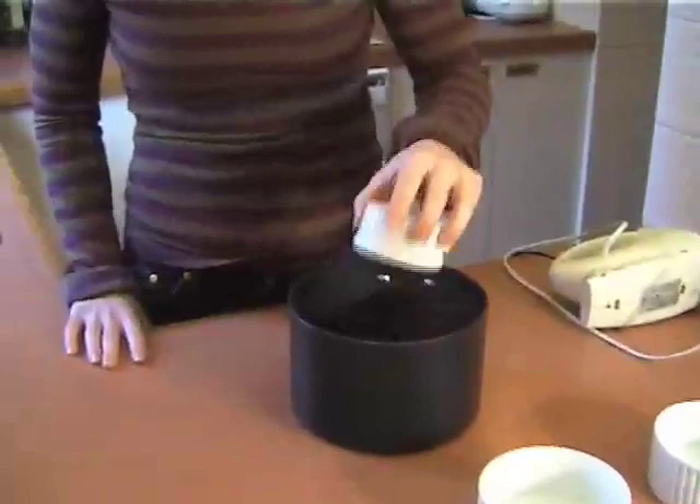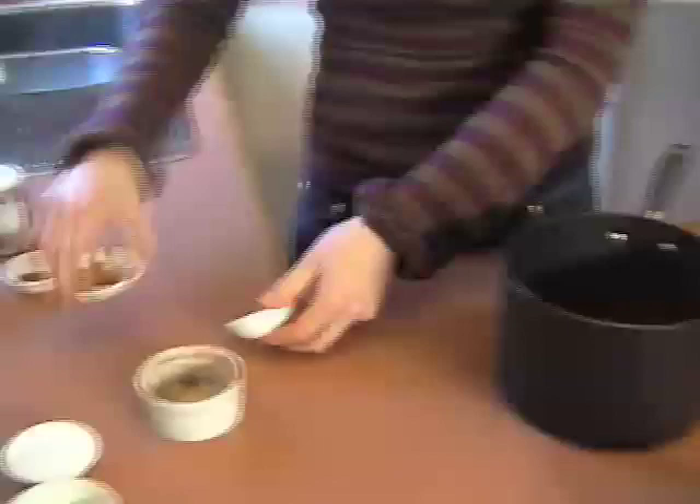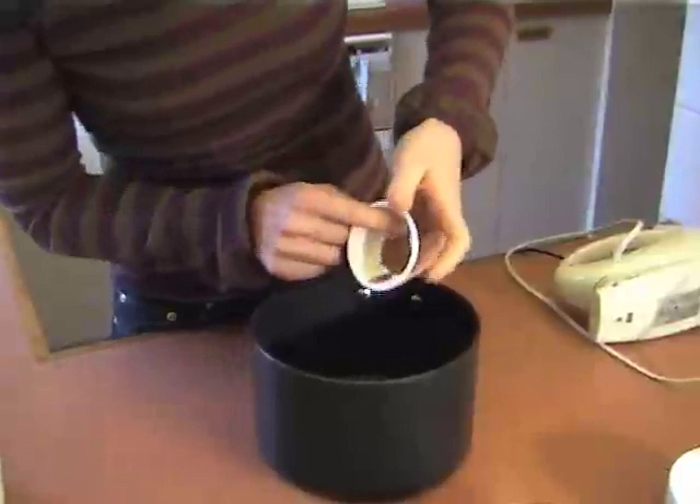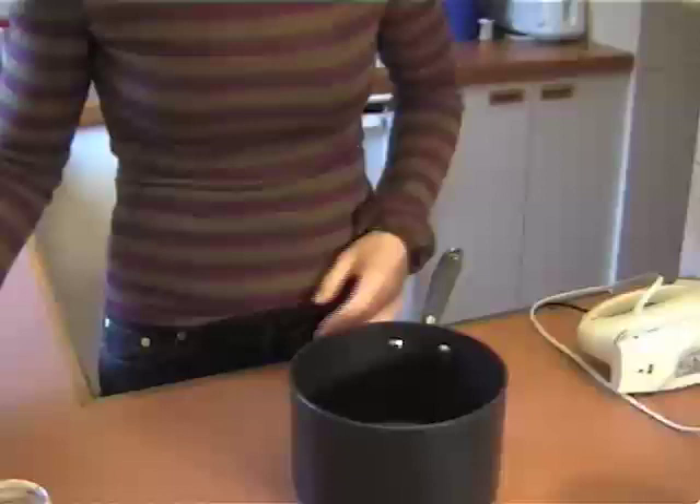Today we've got some cocoa — I'm using unsweetened cocoa. I'm also putting in some instant coffee, some cinnamon, and because chocolate and chilli go together, we're going to spice things up and just put in a little bit of chilli powder as well. You'll find all the quantities for this recipe at the end of the episode and on the website.